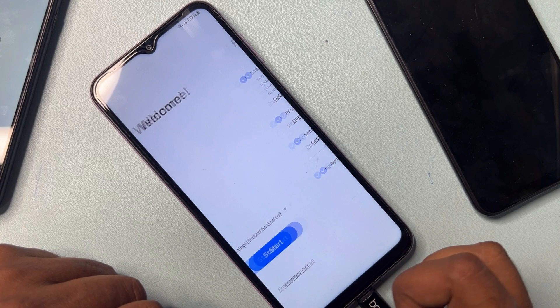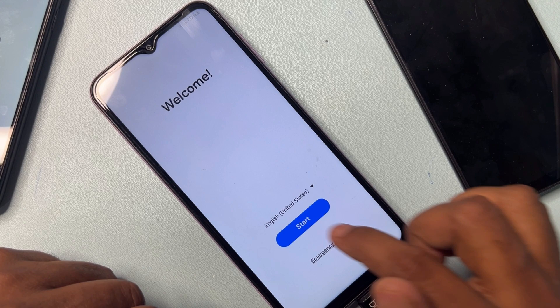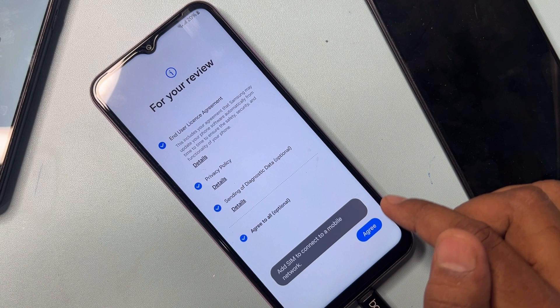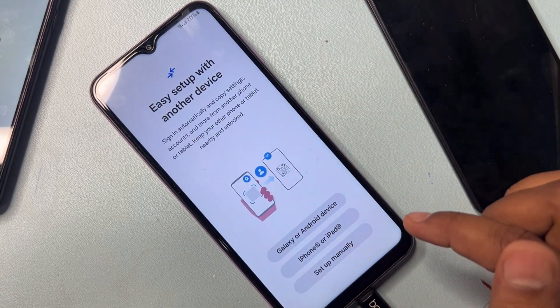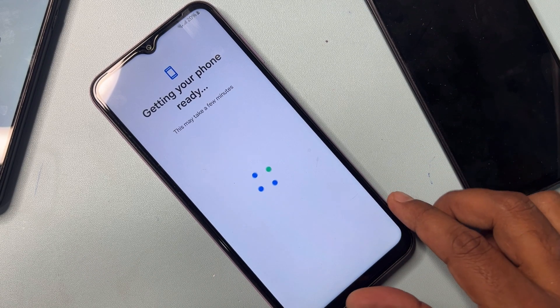Go back to the home button and change your language to English United Kingdom. Select it and click OK. Then configure your smartphone as usual — click Start, click Agree. On the next page, click Next again and wait for the result.